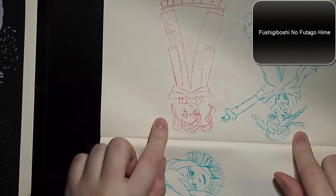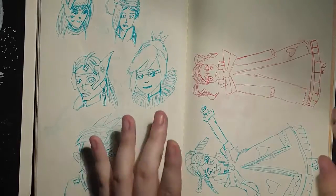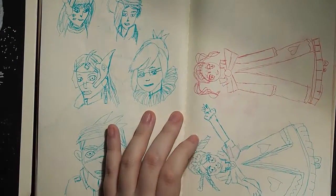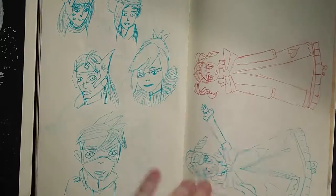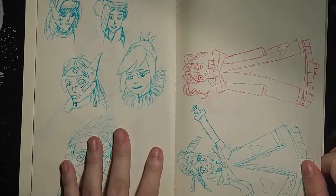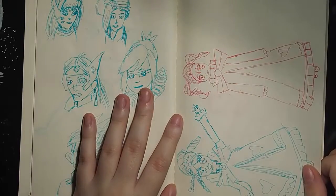This is from a show called Fukiboshi — it's a really cute children's show that I used to watch when I was little, about two twin princesses. They're princesses of a star called the Mysterious Star, I think. And I just drew them because they were super cute. I couldn't help it — I watched the first episode again for nostalgia's sake and I was like, oh my god, they're so cute. So that's what I did.